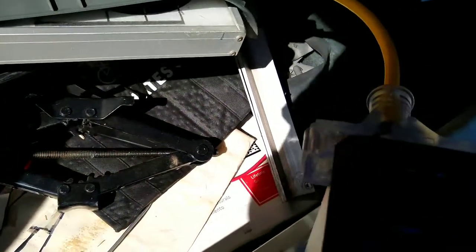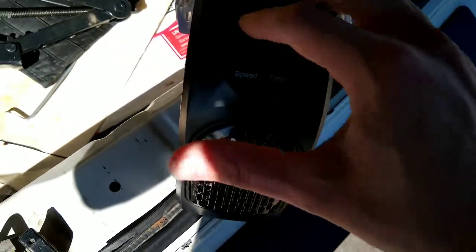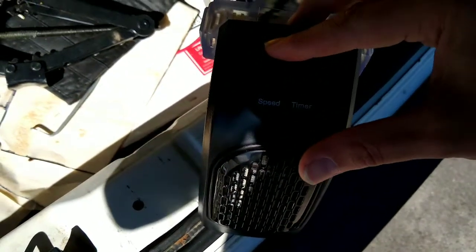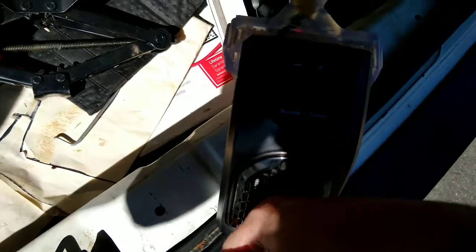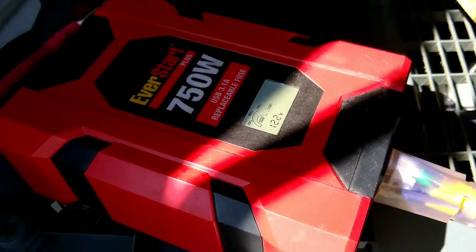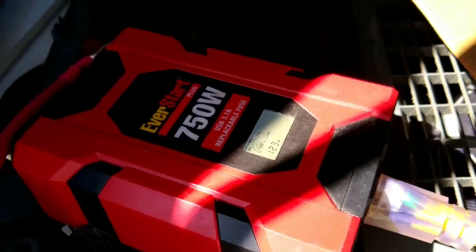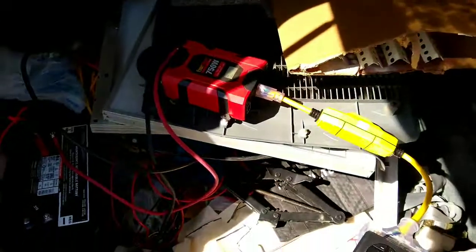It is totally blowing hot air and it seems to work. I can take this all the way down — shuts off, goes back up. Battery is fine. It's a good test.